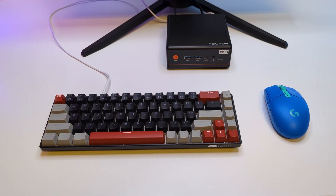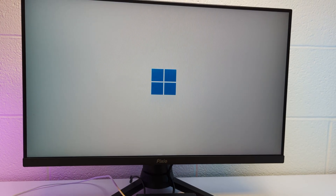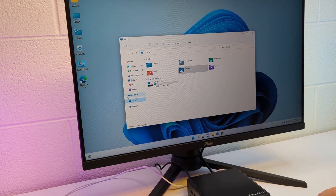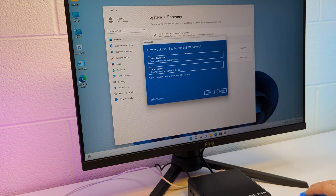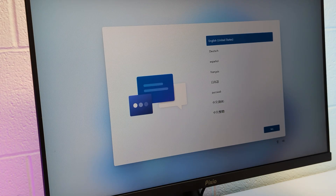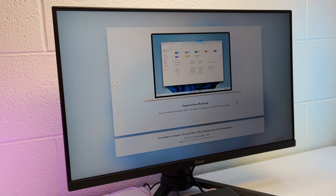The setup turned out to be pretty compact. It booted into Windows 11 right away — it looks like we got an older version here. The system looks clean, but for an easier update you can go to system recovery and reset the PC with a cloud download. If you have any concerns, this is a great way to get the latest, most secure version.